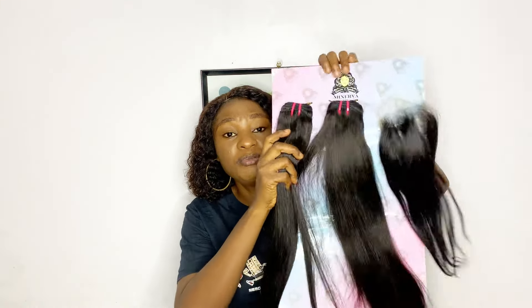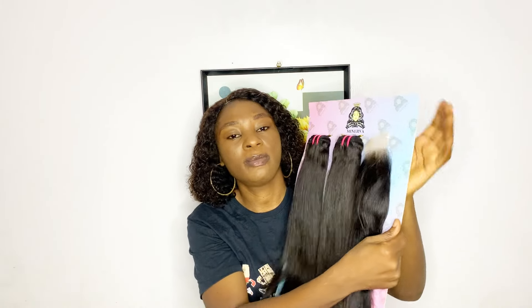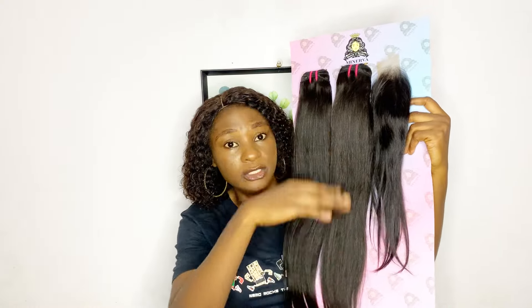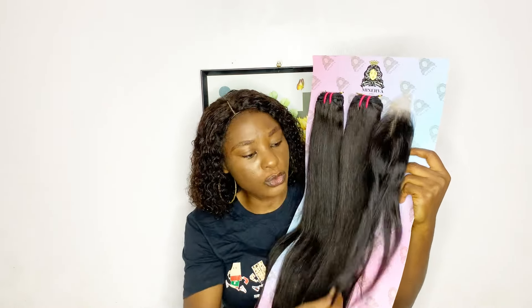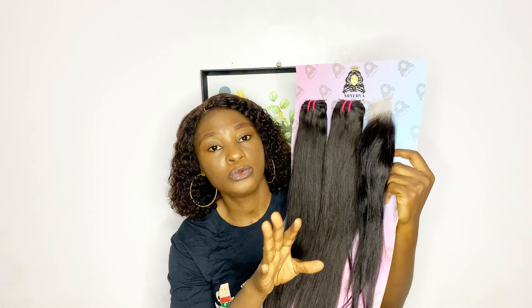So this Meniva straight comes with a closure and also with a frontal. As you can see, I have here with me the one that comes with a closure. I'm sorry, the hair is very long so you might not see the full length. It comes with a four by four closure, and also frontal. The closure is very beautiful and full - everything about the closure is so on point.